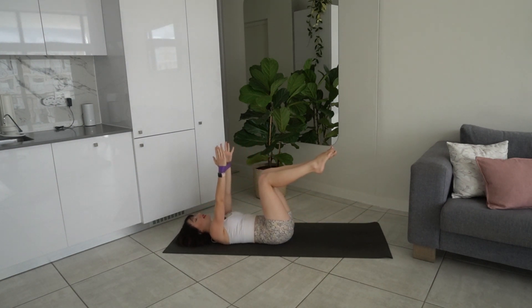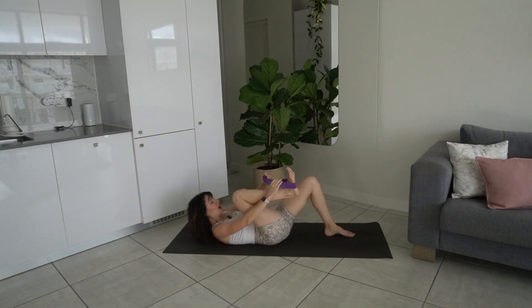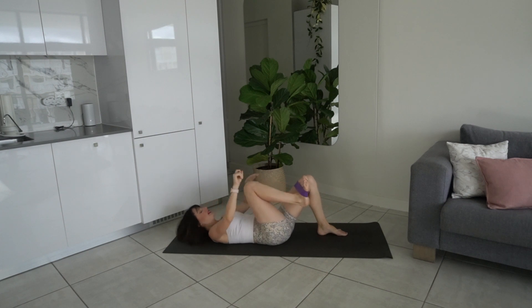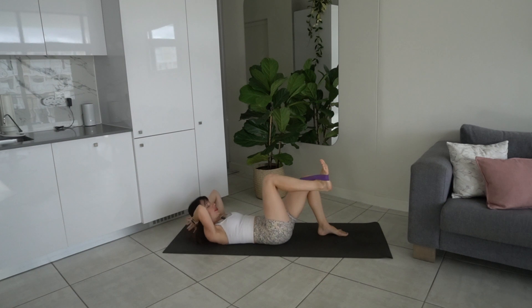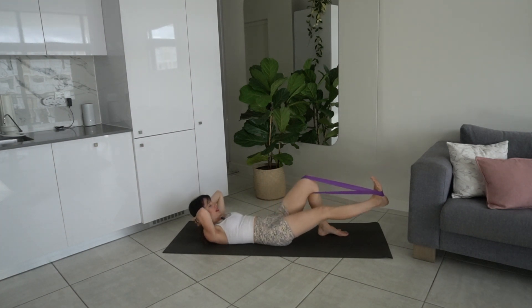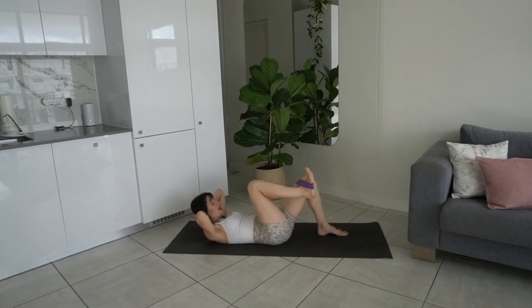Lower the head and neck back down, take one foot to the mat at a time, and release that band. Take the band now over your right foot and left thigh. Left foot to the mat, right foot up at tabletop. Take your hands behind your head, exhale lift up into your ab curl — intra-abdominal pressure, belly button to spine. Exhale press that band out, inhale bring it back to center. Make sure the band is secure, lengthen through the legs, flex the foot, stay up in the ab curl, gaze towards your thigh.